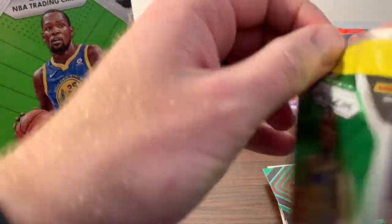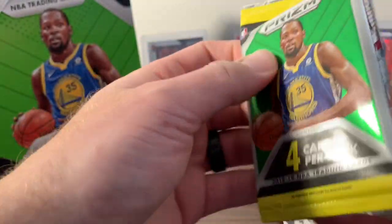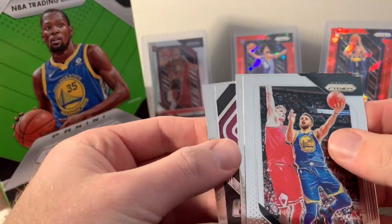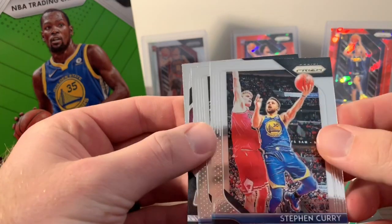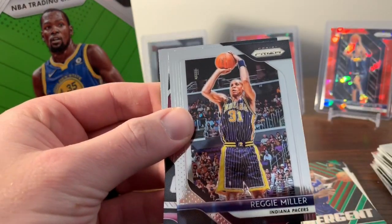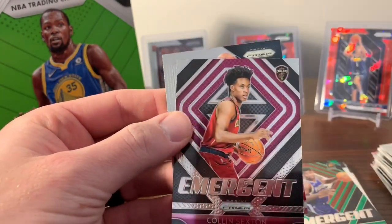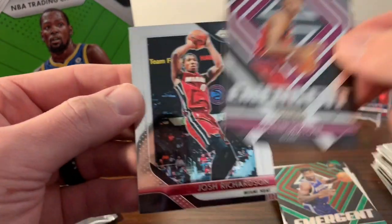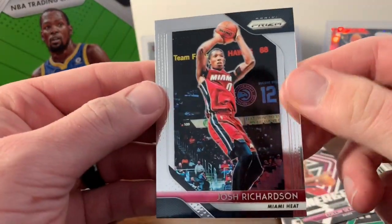Last pack before our pink prisms. No rookies in here — Steph Curry, Reggie Miller, an insert of Collin Sexton, and Josh Richardson.